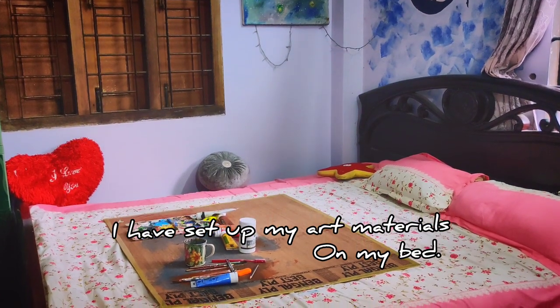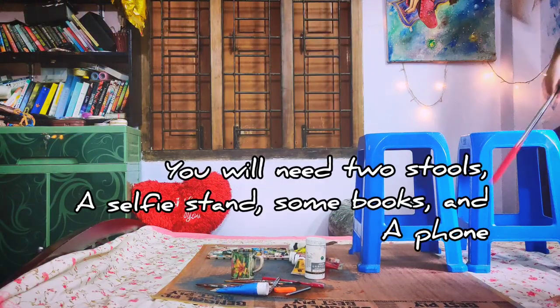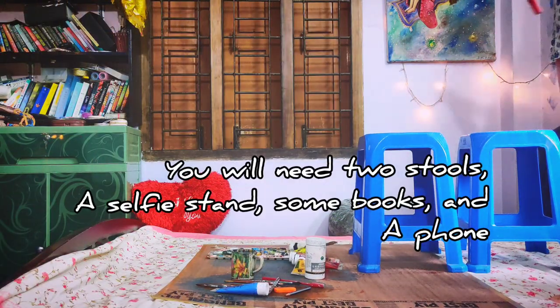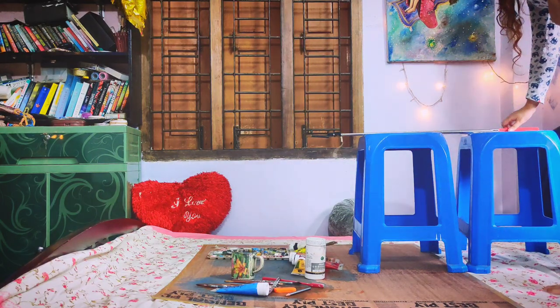The second method is overhead video. For my tutorials, it's important the videos are filmed from the top. Here you can see I've set up my art materials on top of my bed. For this method, you'll need two stools.